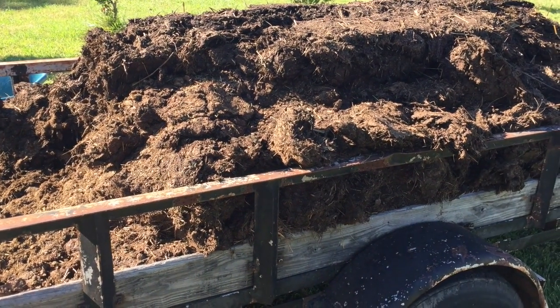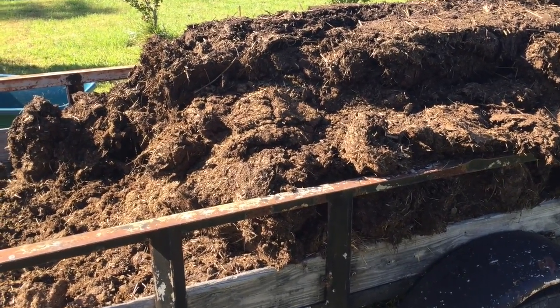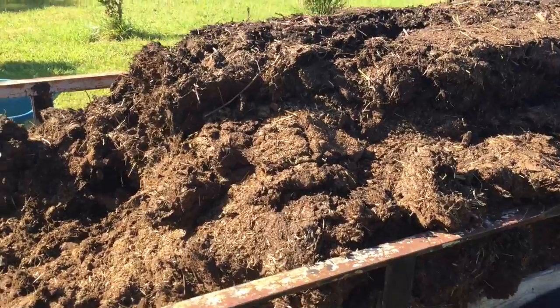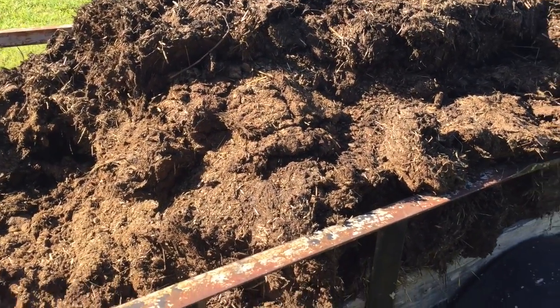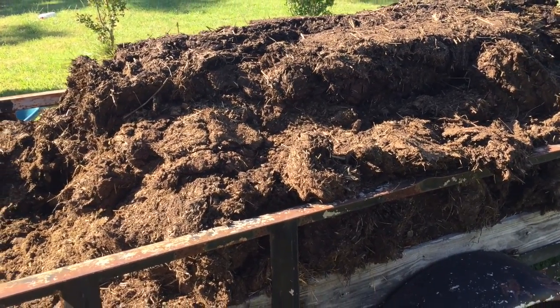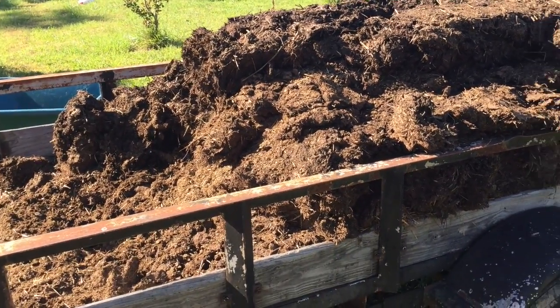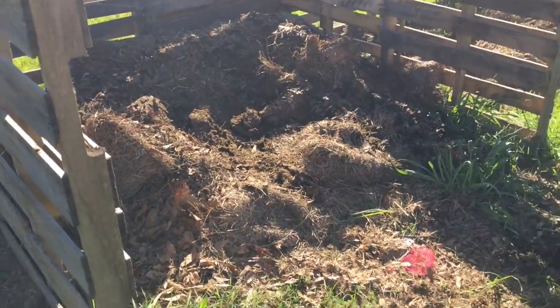Good morning YouTube. This morning we are shoveling manure — got a trailer load of cow manure mixed with hay out of a dry feed barn this fellow had. I got a load of it and what I'm doing is putting it in the compost pile.